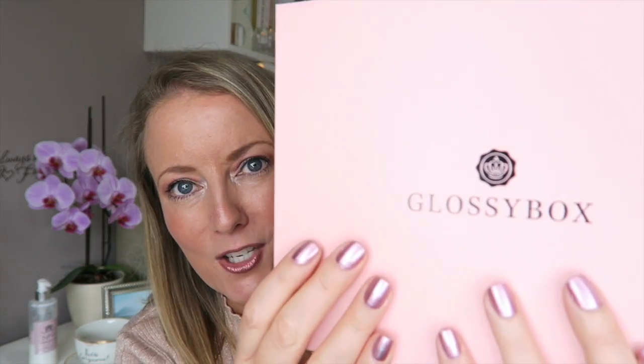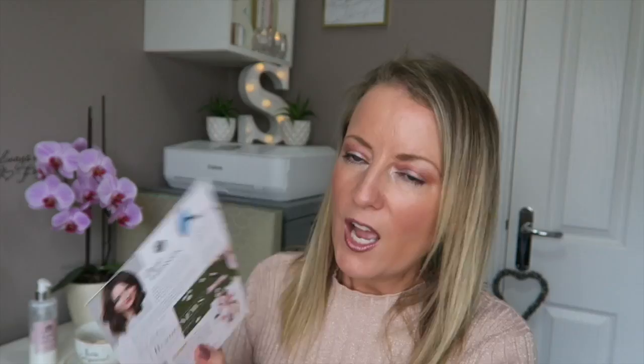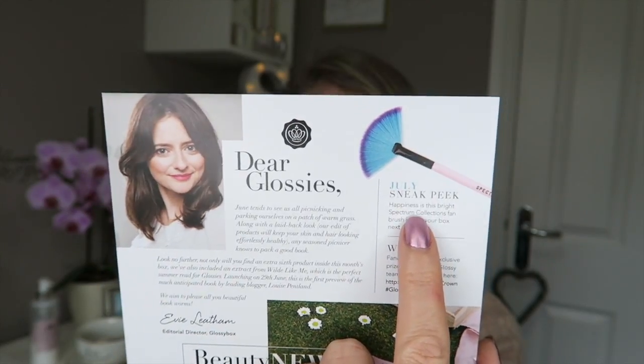They've got a good deal on and I think I've got two free gifts as well and little samples for subscribing. Can we just note how amazingly well my nail varnish matches the box! So inside, as always, you get a little card to tell you what's inside your box. There was a sneak peek at next month's box — I have the Spectrum Collection brushes but I do want one of those fan brushes. It is a very full box.